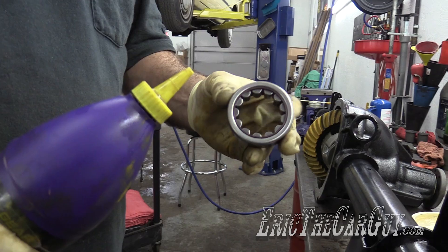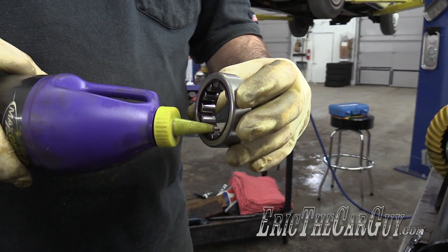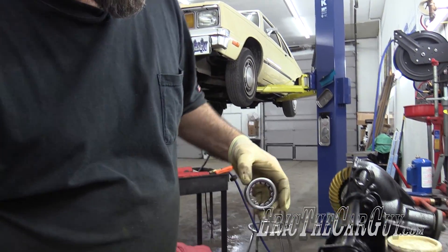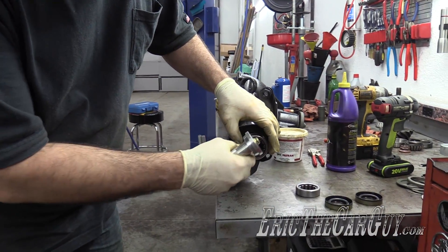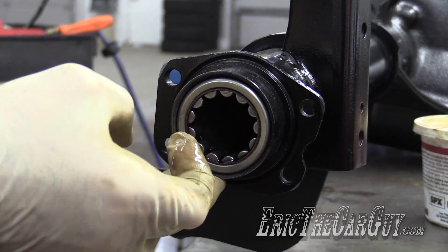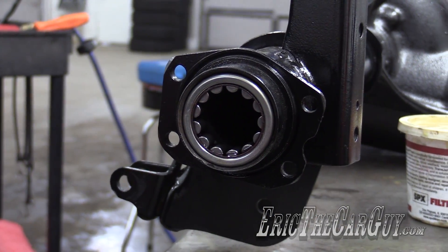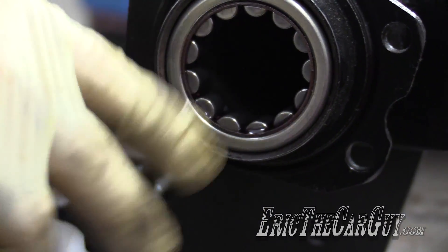This is my new axle bearing. I'm going to start by adding some gear oil. I have a correct size driver and we're going to seat it all the way down in its bore. I've got a couple little burrs here — they're not too bad, but if there are any that are significant, you want to file those down.